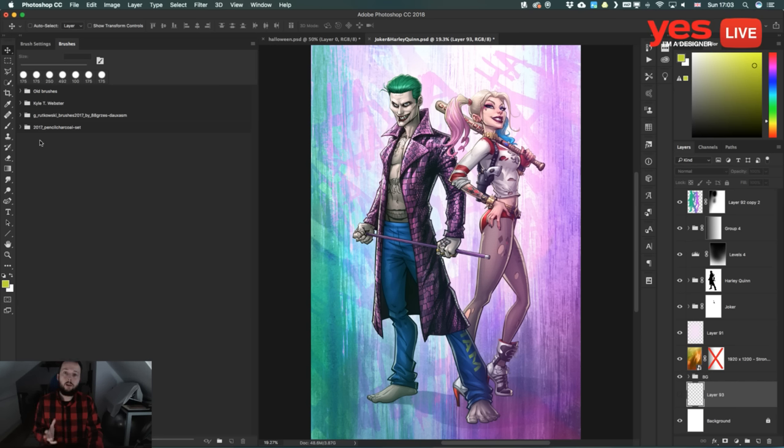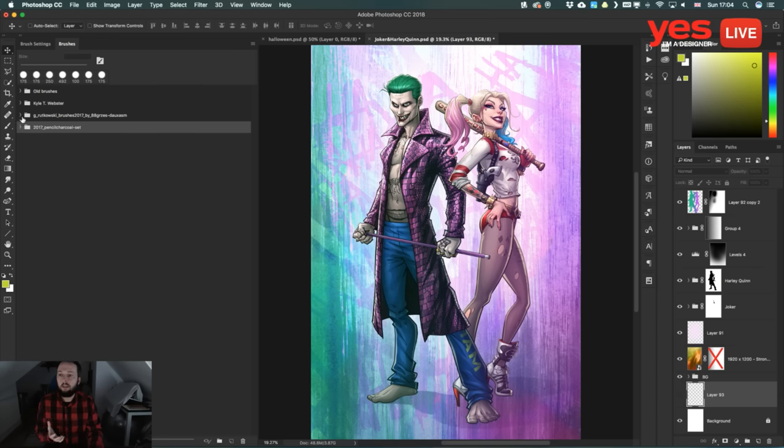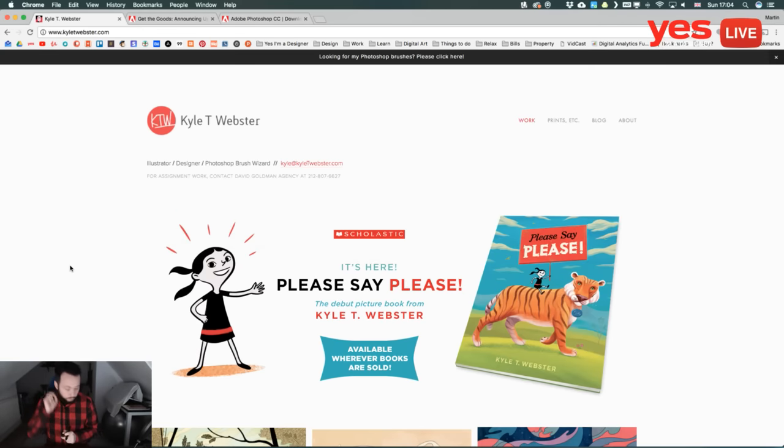It's like a revelation for me because I had so many brushes, I was always lost and could never find what I was looking for. Now it's much easier and more convenient to organize them. I've started organizing brushes based on their author or creator, and you've probably heard of the name Kyle T. Webster.